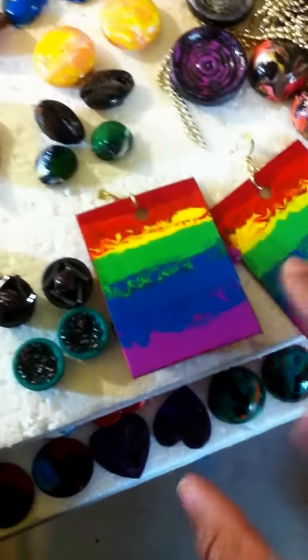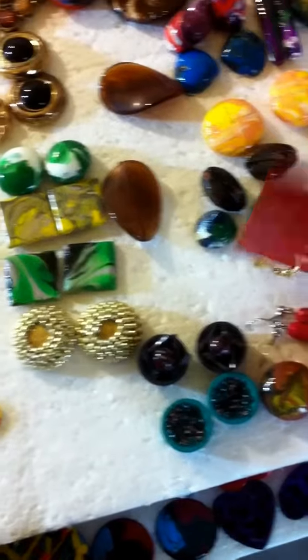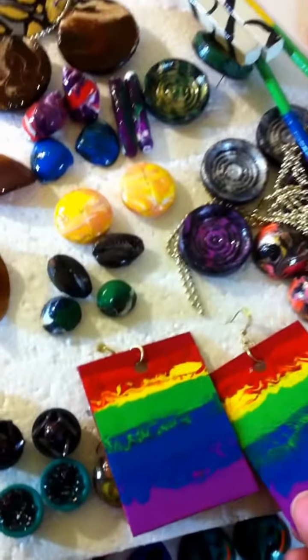So you see, and I'm going to show you how to make these here. It's an inexpensive piece of wood that you can get from your local Home Depot or Lowe's store.